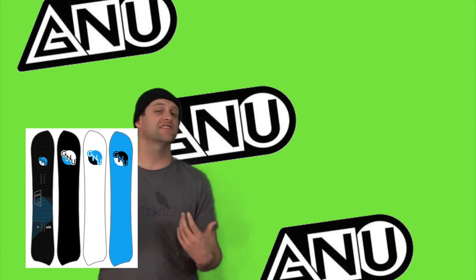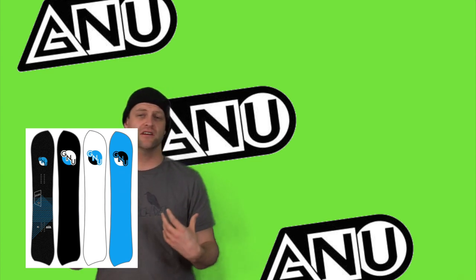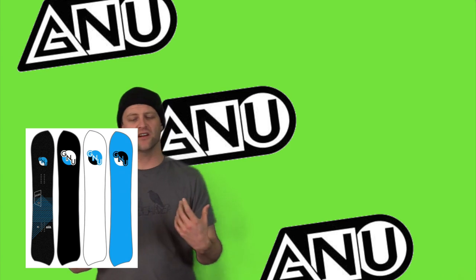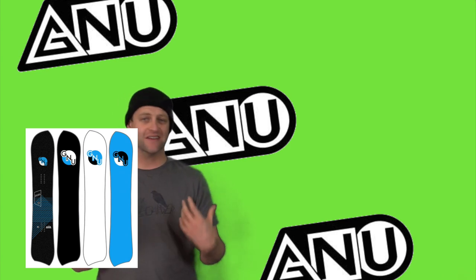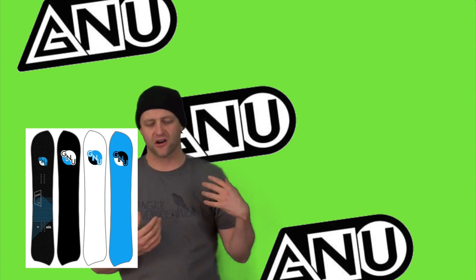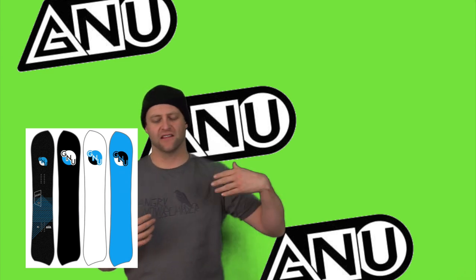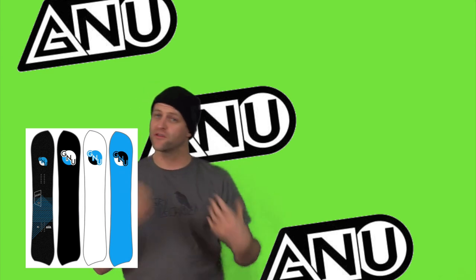It's a little more skate style than traditional camber with how you pop with it, but you can still load it up and drive the board when you need to. With tight technical turns, this board was limited. It didn't matter how hard you drove the board — it didn't engage, grip, and rip, and let you drive through like you'd expect.